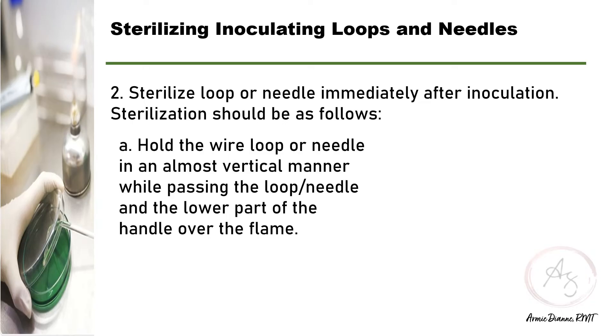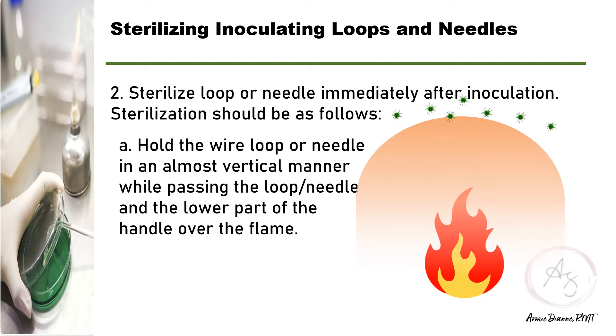A major purpose of the open flame in aseptic technique is to create a cone of hot air above and around the laboratory bench to reduce the viability of organisms suspended on dust particles. It also heats things very quickly.